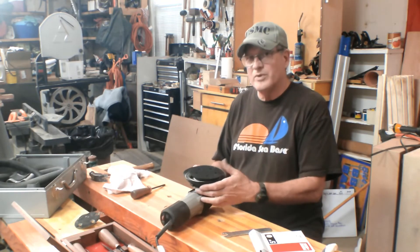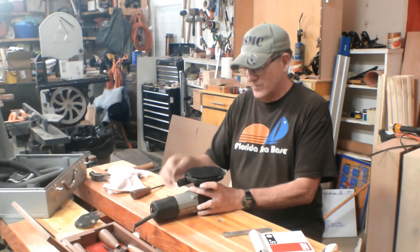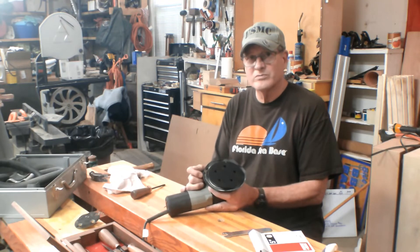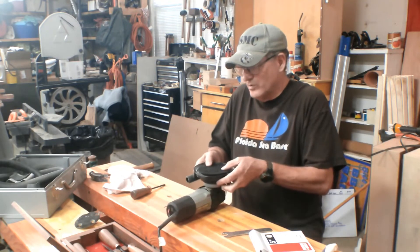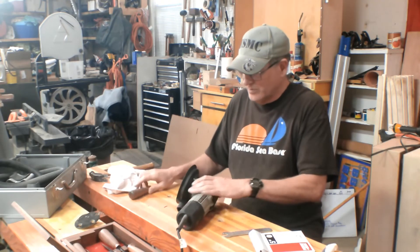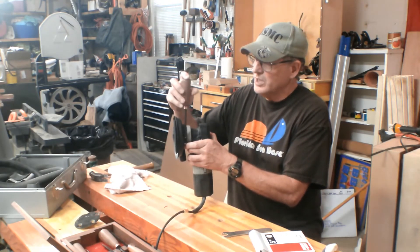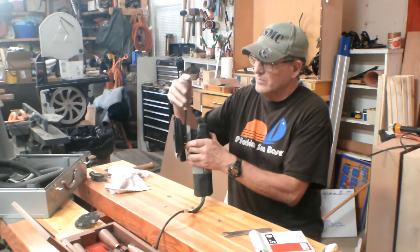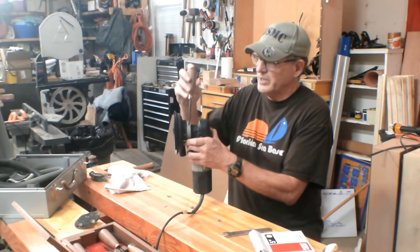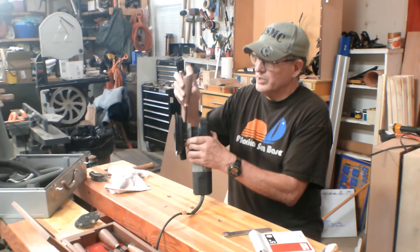Pull the skirt back up. Make sure when you pull the skirt back up that you position the dust ejection port, the vac hose port, where you need it. Pull it all the way down and you'll screw the clamping screw back in. Then just put some band clamping pressure right here around the skirt to hold it in place. And there you go.